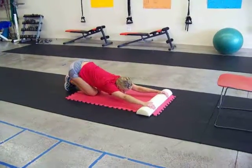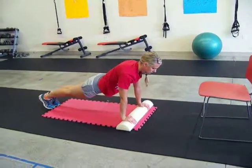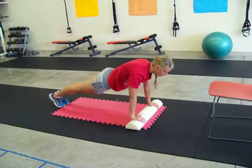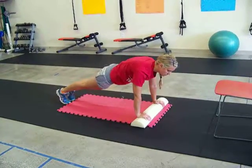All right, you made it to day 11. We are on cross mountain climbers. You're in a full plank position — bring your knee to your opposite elbow, rotating underneath you, pulling that core in tight. Step it back out. For more advanced, you can hop it.